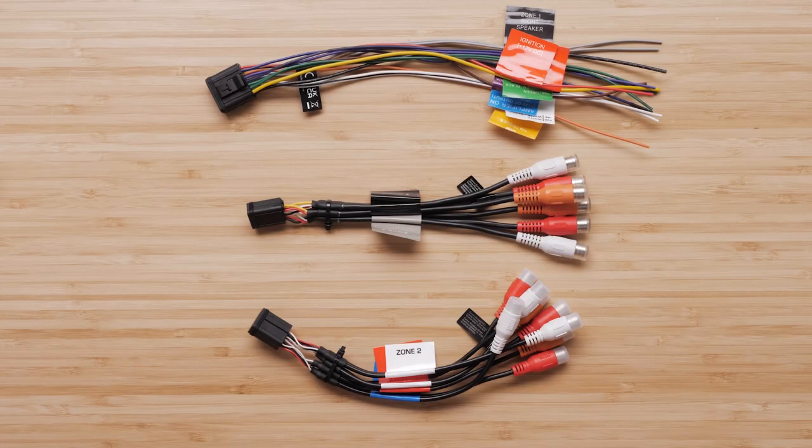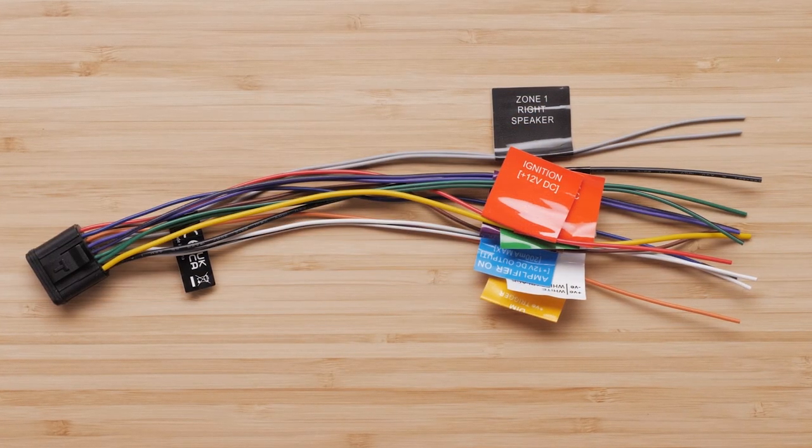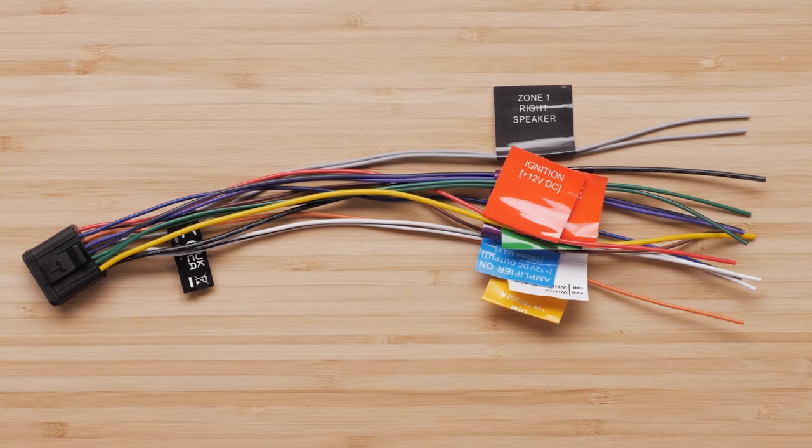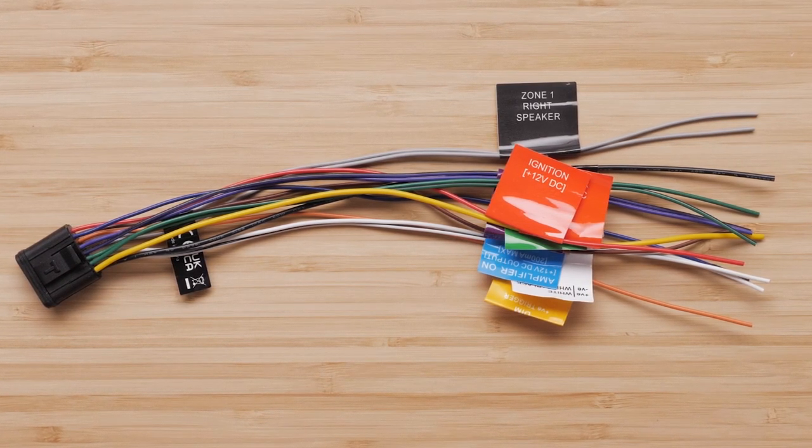You will also receive three wiring harnesses. The primary harness will have the bare wire connections. This harness is used to connect the stereo to power and has the bare wire speaker connections.